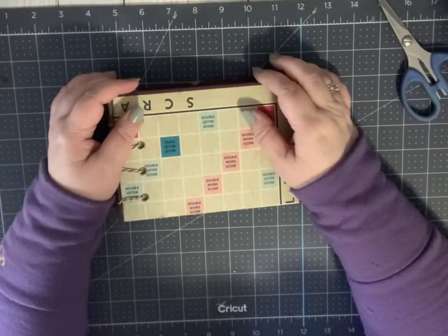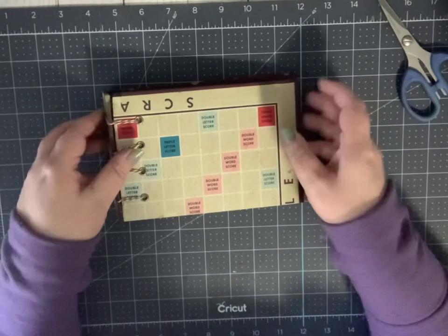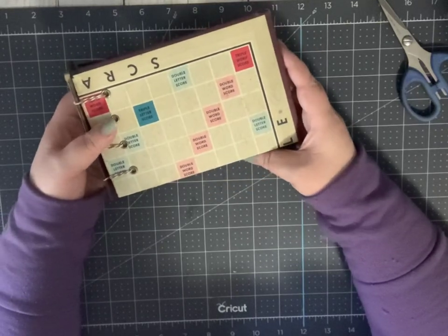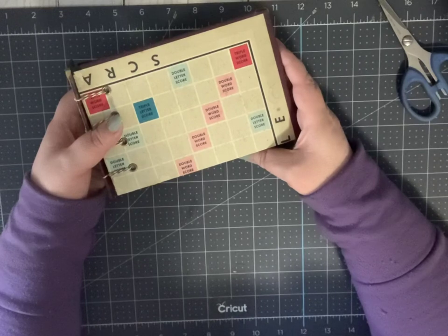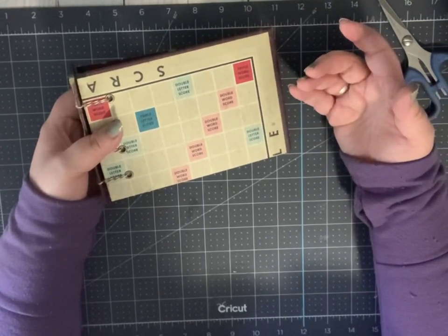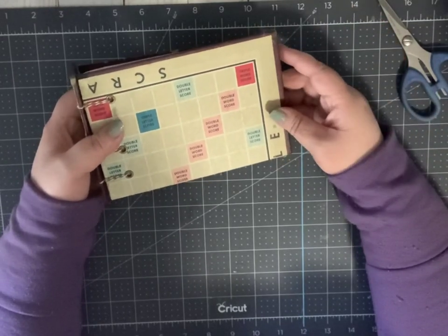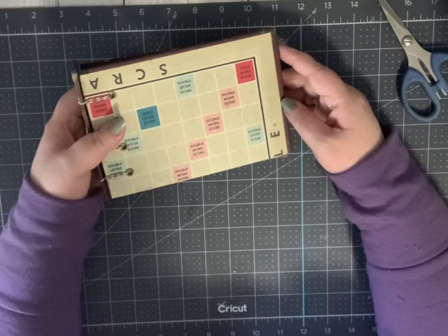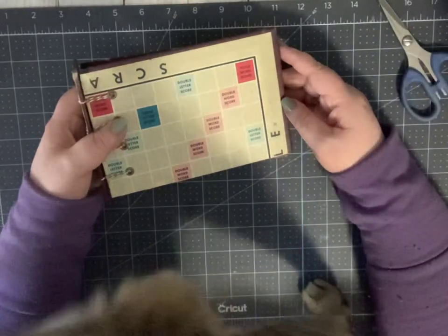Hi everybody, this is Cindy from Ideas Times Two. Welcome back to our channel. Today I have a tutorial for you for the Belgian secret binding, and this method is a lot of fun to do. It's very easy to do — in fact, it's easier to do than it looks, and it's probably easier to do than it will be for me to demonstrate. So hopefully you'll stick with me today and see how to do this very fun, impressive binding.